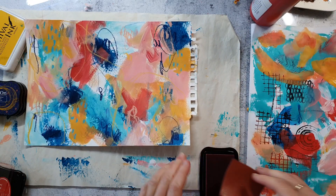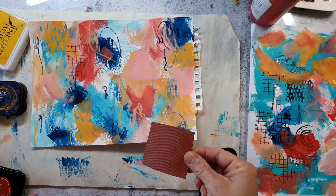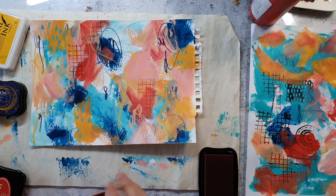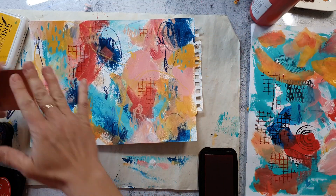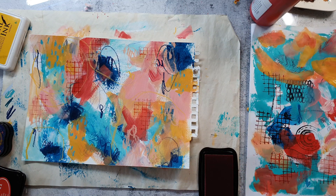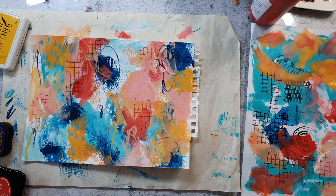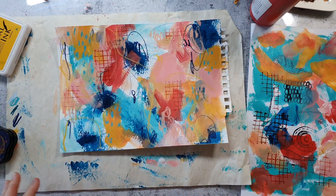Here I add some stamping to the background using a stamp from the Pencil Marks Number Four set — it's also available as a clear stamp set. I want to mention that we will be on holidays from June 1st to approximately June 13th or 14th, so there will be no shipping from the shop during that time. You can place an order, but you'll have to wait until we are back from our vacation.